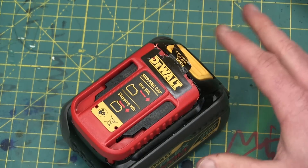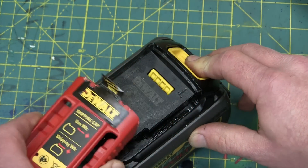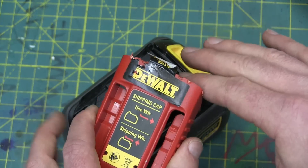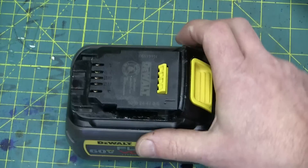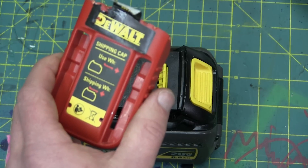The first tip: these shipping caps — to get them off, nowhere does it say on here. You've got to figure it out on your own, which as you can see I did. A few little apprentice marks on there. Depress the button, she comes right out.